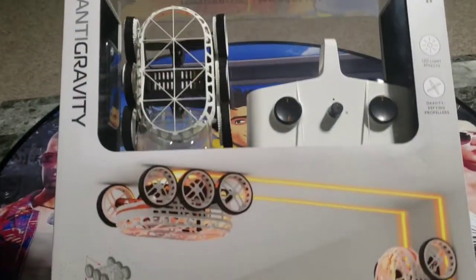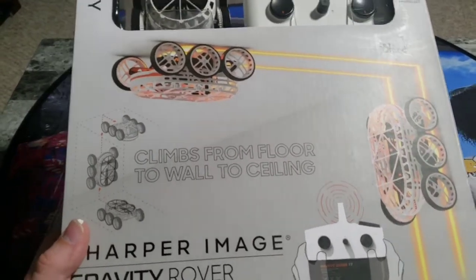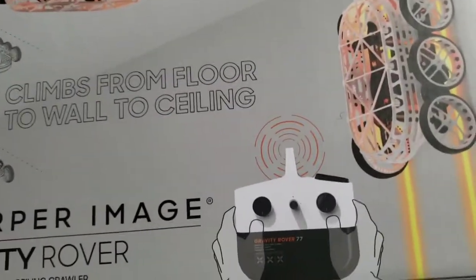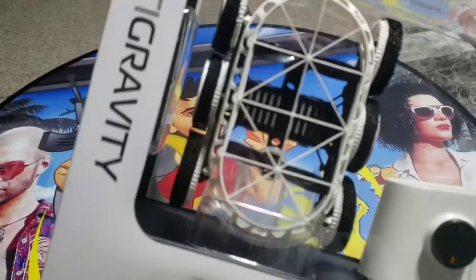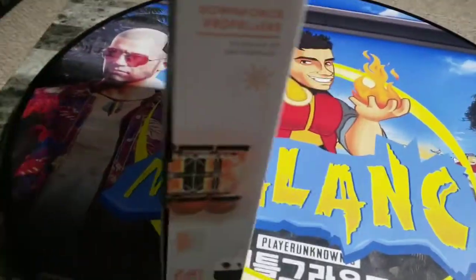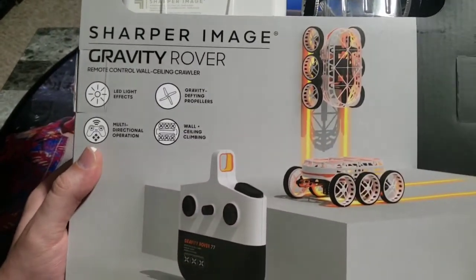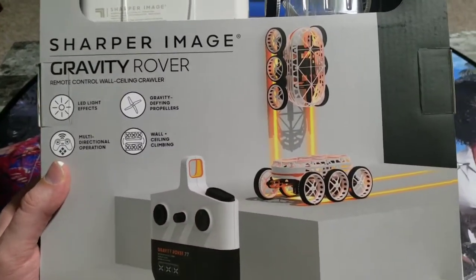This is a vehicle that can climb walls. It can ride on the ceiling upside down. And look at that — it comes with a remote control right there. And here's the device itself. Looks ultra lightweight. I see some fan blades. How is this going to work? I can't wait to try it with you guys here first. So please do get ready for some fun.